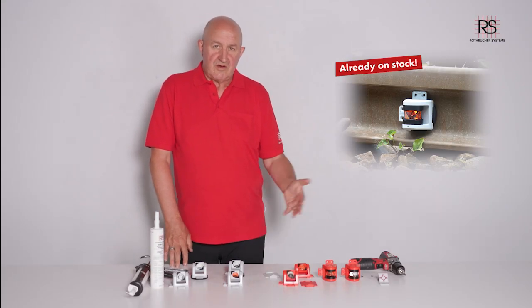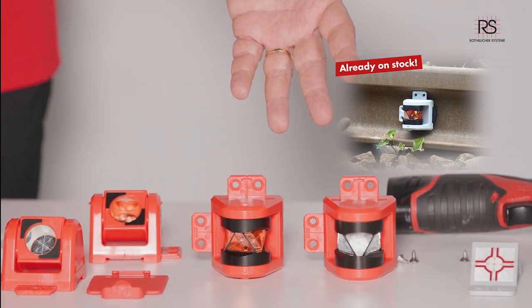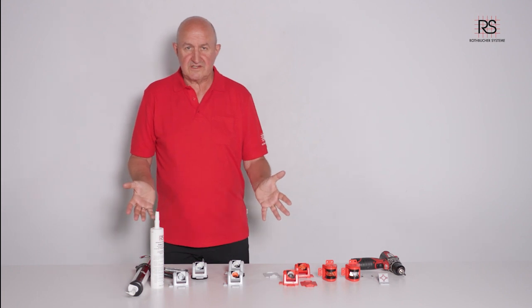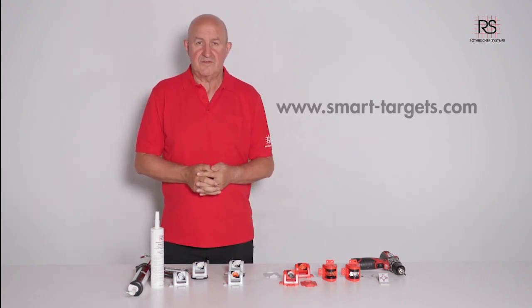In the near future we will also offer a 220-degree prism in silver and copper coating. If you have any questions just let me know or visit our website smarttargets.com. Thank you very much.